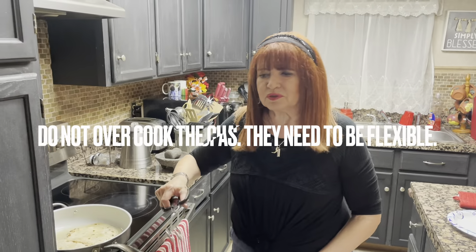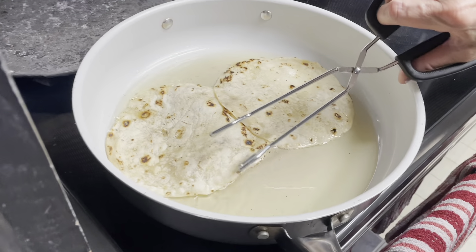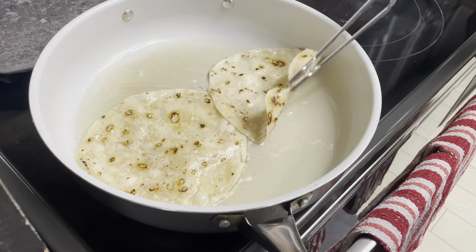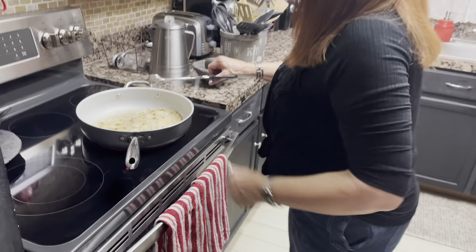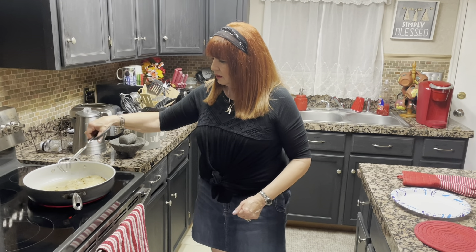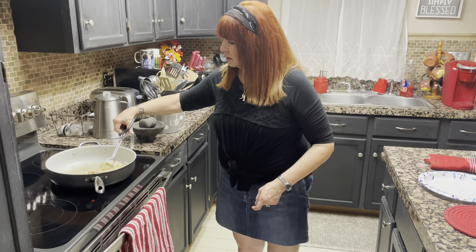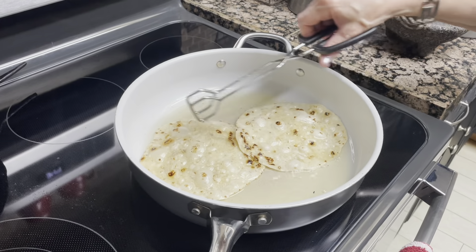Okay, my first step — I personally like this, but you can buy them pre-made. I put the little mini tortillas in here, and I'm going to fry them up a little bit. Not too much. I'm going to fry them just a little bit so they won't get too hard, because you want them to give a little so you can fold them. They've got to be folded, so they have to give a little bit.